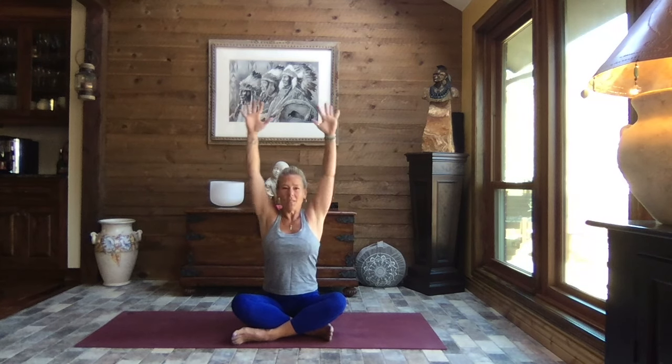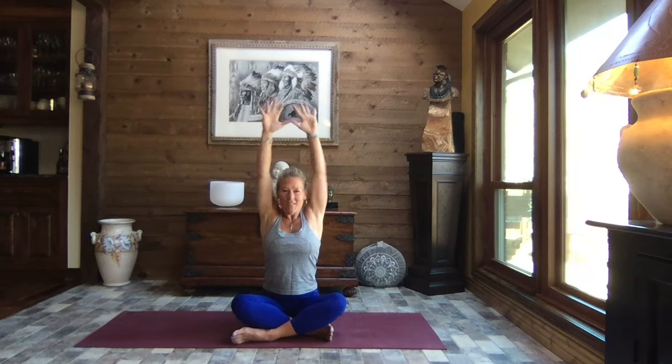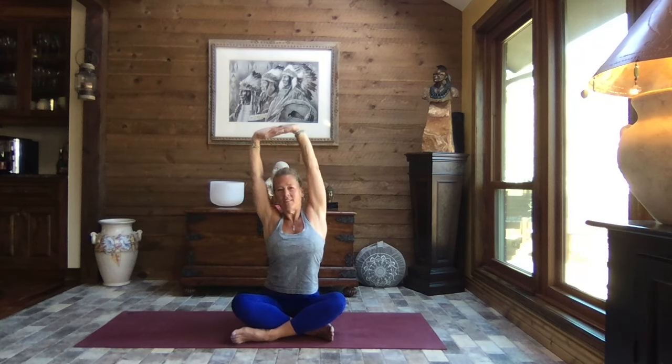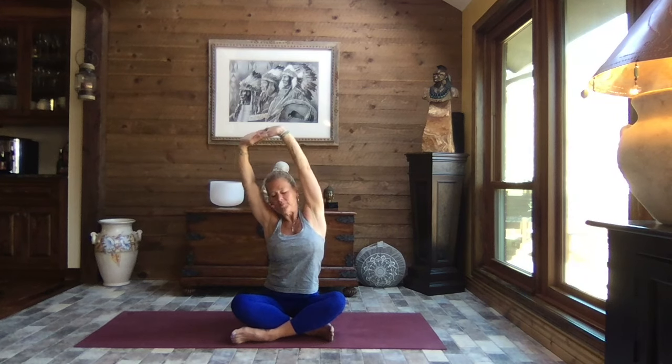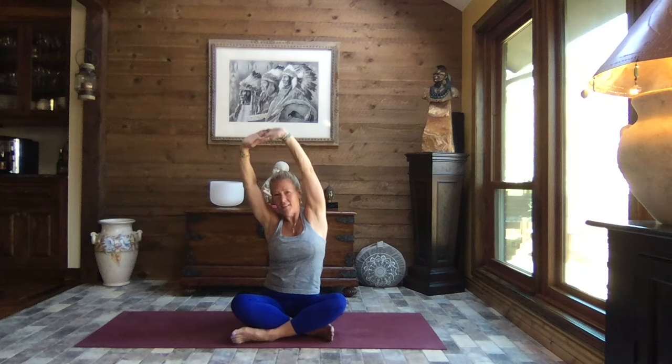Inhale back to center. Lift those arms overhead, pull the elbows back and down — cactus arms. Let's do three of them. Squeeze those shoulder blades. Inhale, reach, and exhale, pull. Inhale, reach, and exhale, pull. Reach it up and overhead, interlace your fingers, turn your palms to the sky, and we're just going to make a big circle with our torso — hollowing out and then arching. Make it as big or as little as you want.